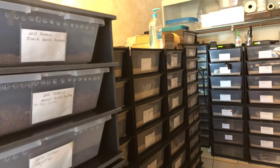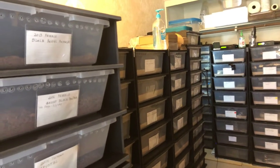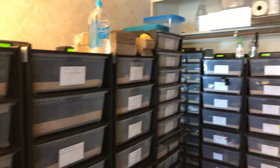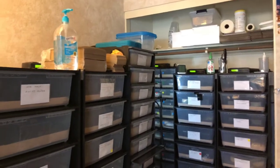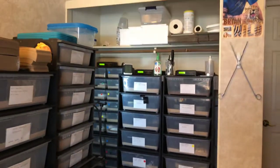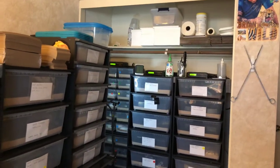Hey guys, it's Ed with CMC Reptiles. Wanted to do a video updating my breeding plans for this year and also talk a little bit about transitioning from the Reptile Prime bedding to paper.